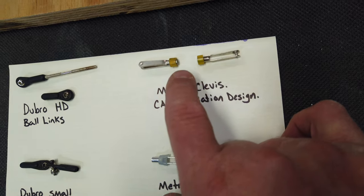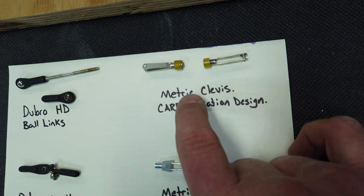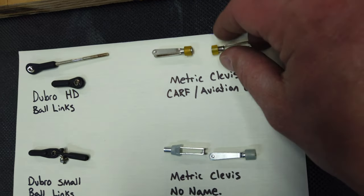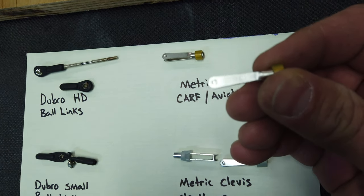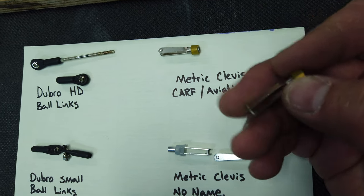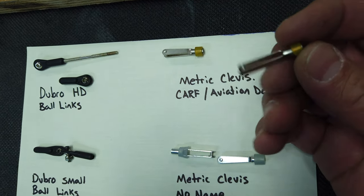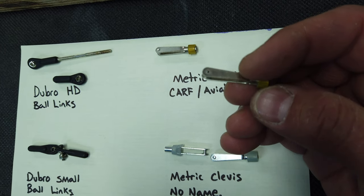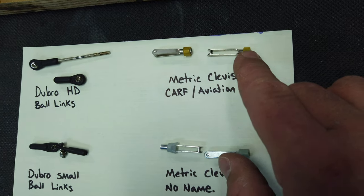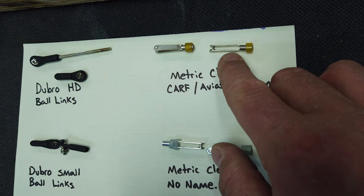We're also testing the metric clevises. These clevises commonly come with CARF planes and aviation design planes — a very common clevis. There's no retaining clip on this unit, but it's pretty common to use a piece of fuel tubing or shrink tubing to hold it closed. So in today's video we'll be using a piece of fuel tubing to hold that closed.